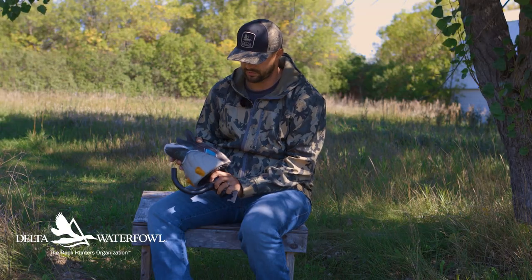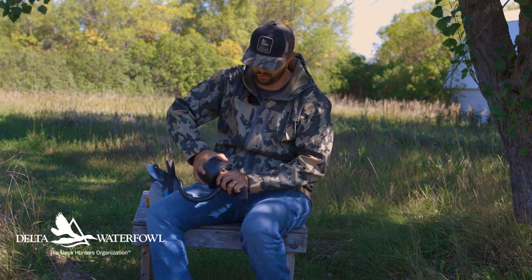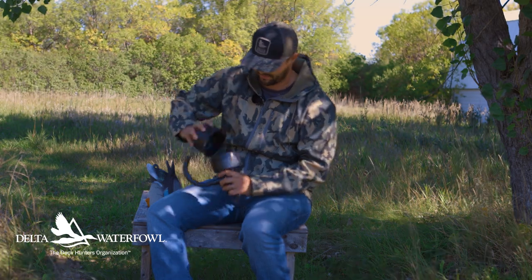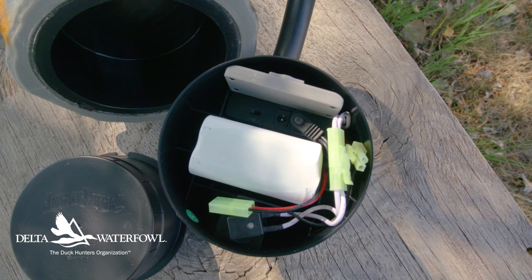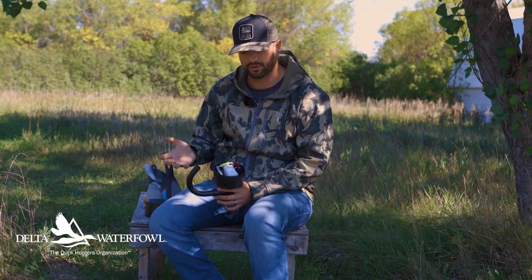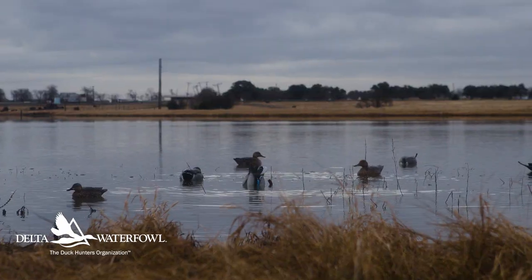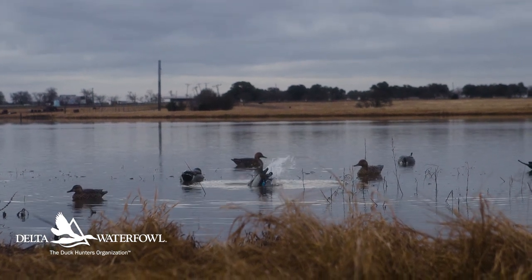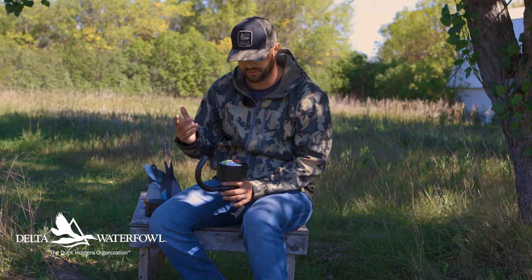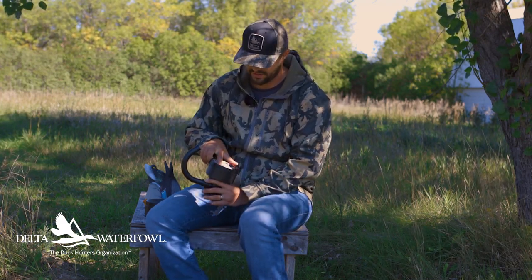This decoy has a magnetic butt that easily comes on and off, which allows you access to the housing compartment for all the wiring. Inside the compartment you have your battery, and this battery has lasted well for me — I was able to use it multiple hunt days in a row and charge it up no problem. I always charge it after one or two hunts, but it sure seemed to do a good job and I never really had to worry about it.